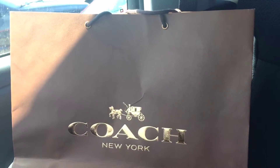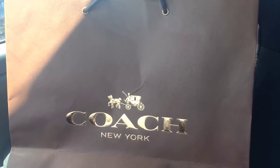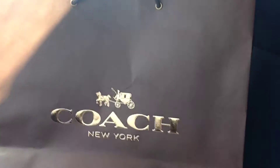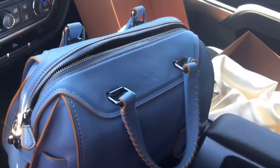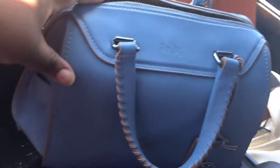I went into Coach and they were having a 40% off sale, so I just had to get a new bag. That's the bag it came in — this is the huge box. I'm taking all the paper off of it in this Coach dust bag, and here it goes — I couldn't wait to get home.